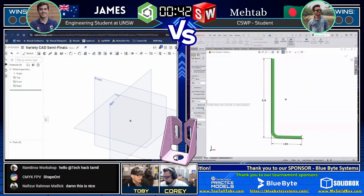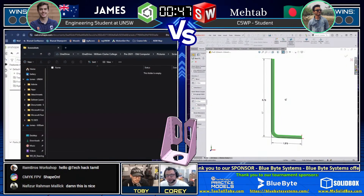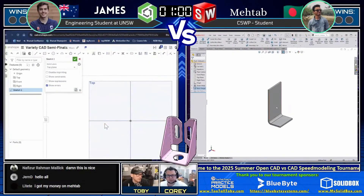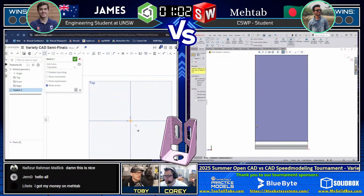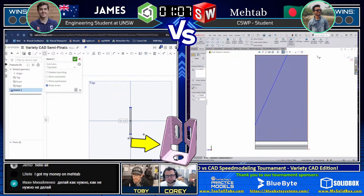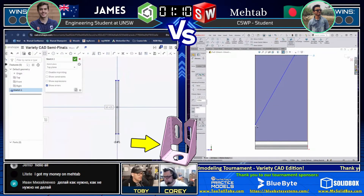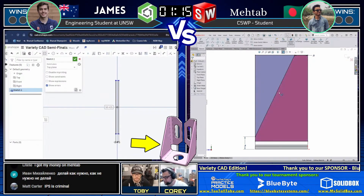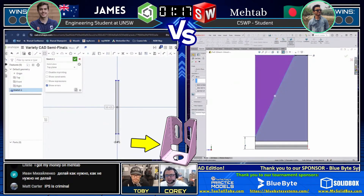It looks like James didn't get a chance to grab the screen capture — he may have been struggling. I'm going to flip back to the screen capture and make sure he can see it. He's moving through the model now. Matab on the right was able to extrude that out and take first blood. He decided to just extrude that as an L shape with the sheet metal tools — that's probably a pretty solid approach. It's an easier way to cut that shape.